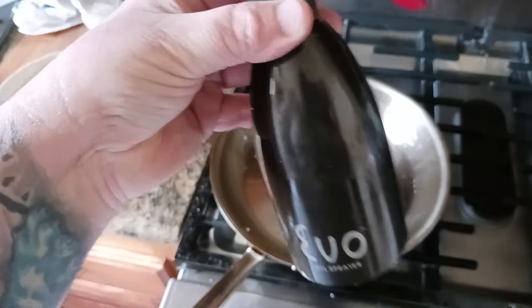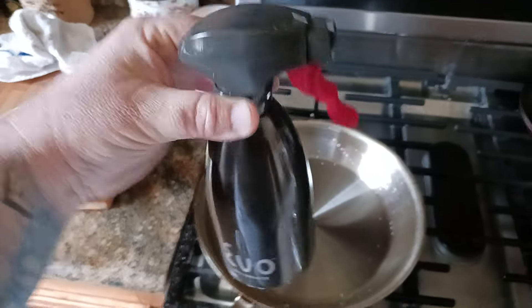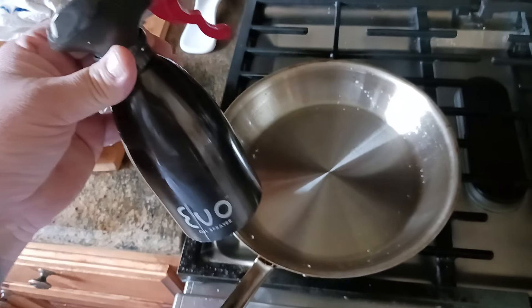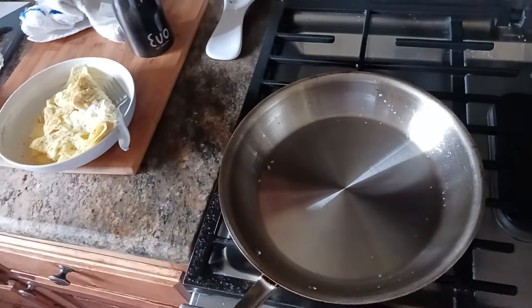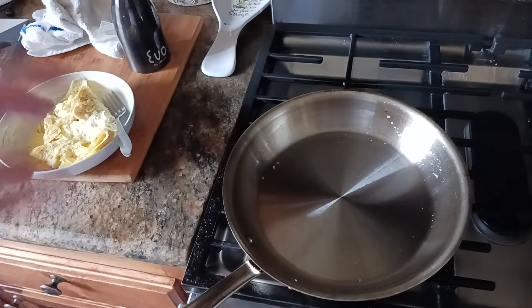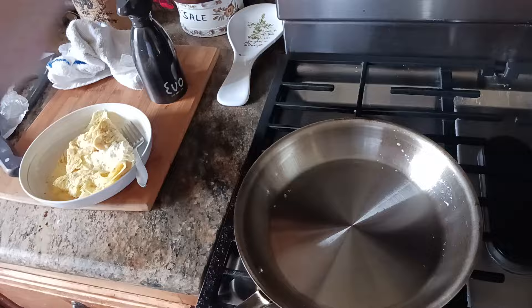Now you need to lube up the pan. I love this EVO oil sprayer — I put my extra virgin olive oil in it and get an even spray across the entire pan. Usually two or three sprays is less than a tablespoon. One swoosh here and one swoosh there and the entire pan is evenly coated. Then wait maybe another 10 seconds or so and put your eggs in.